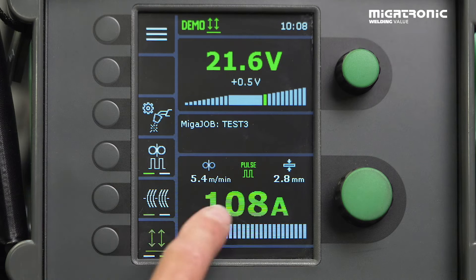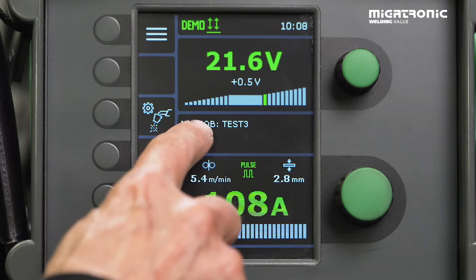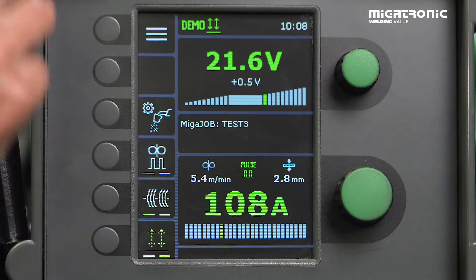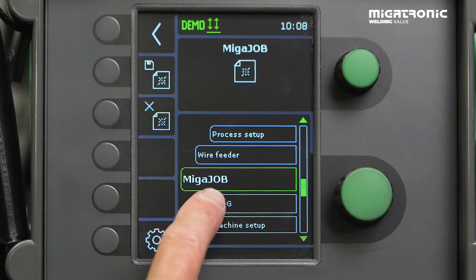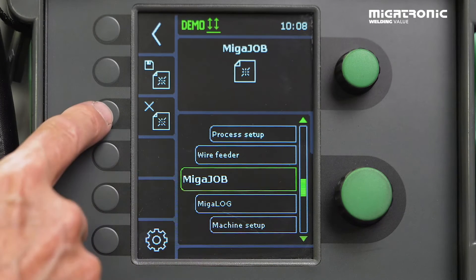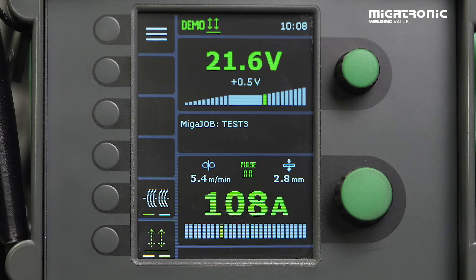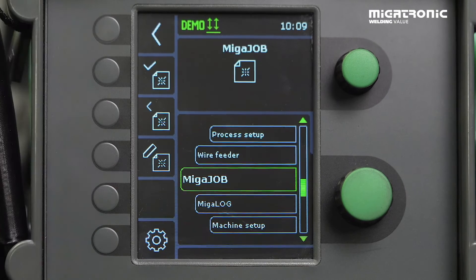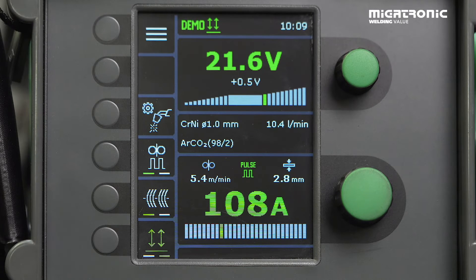You still have opportunities for modifying your job if needed. So now we are in this job — Test 3. Now to show you how to get out of the job: press menu, make sure you are in Mika Job, and press exit. Accept that you want to discharge. Like a computer, you are still in a job, so you need to take the last exit here. And then you are in the same program, same settings, but now you can make a new job if that's what you want.